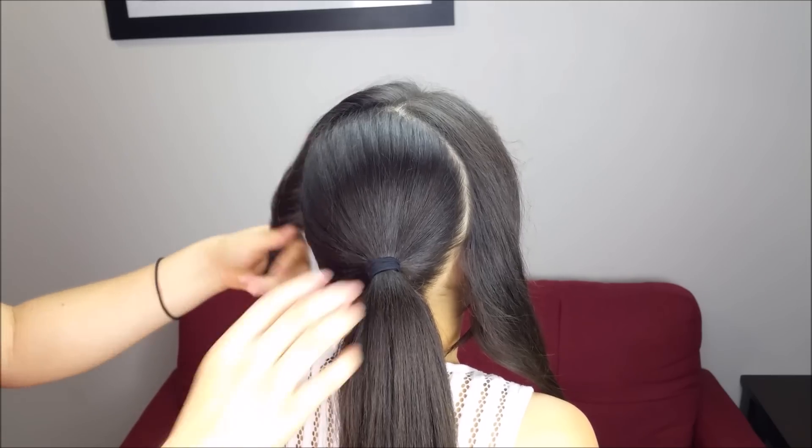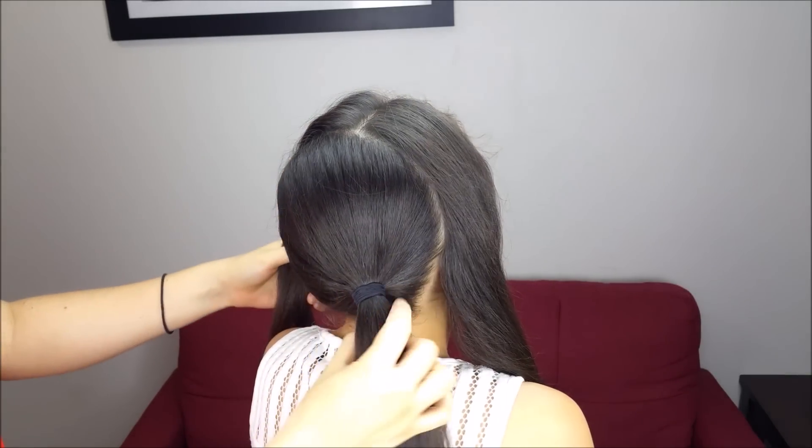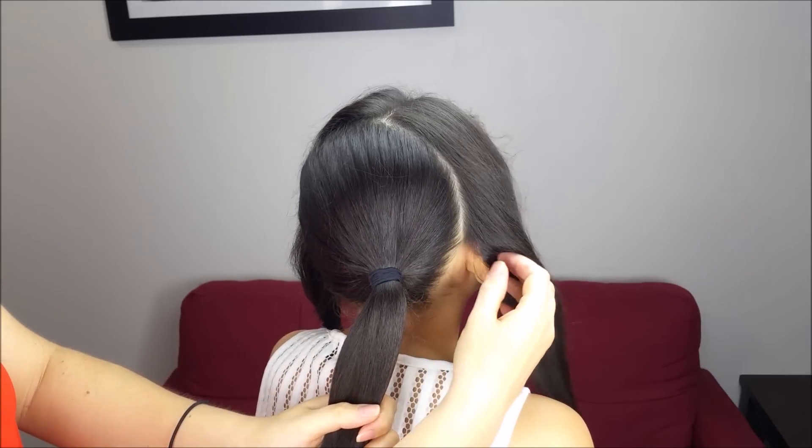We're going to split the hair from ear to ear like doing a headband, and hold the rest of the hair into a side ponytail just behind the ear.